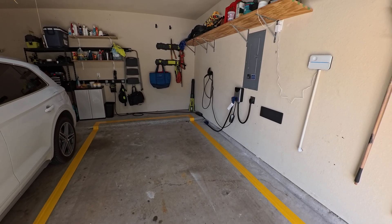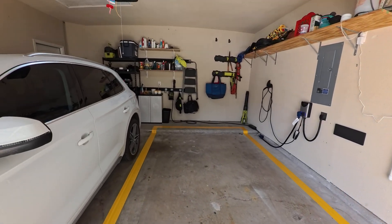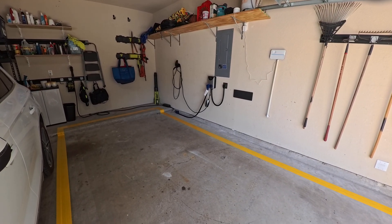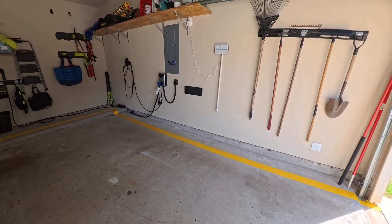Hello and welcome to the show. Today, my Tesla Model X 2023 is over at the Tesla Service Center getting some things done to it. And so I have an empty garage space and I thought I'd make a quick video about some of the things that I've got going on here.